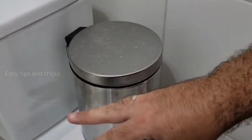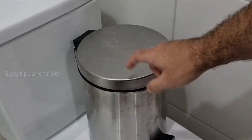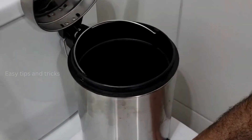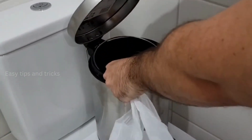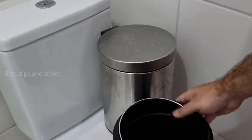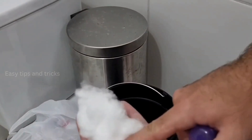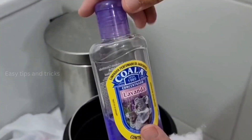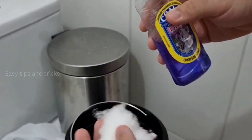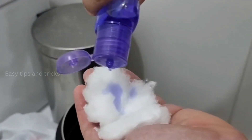Now the third and last tip, and this one is really good! This is the one that's gonna make a huge difference in your bathroom! Whenever you need to change the plastic bag of your bathroom trash can, also don't just do it directly. Before that, this is what you're gonna do: first, take a piece of cotton, then we're gonna need the same essence that we just used — but if you prefer to use a different one, that's fine! Go ahead and moisten the cotton very well with the essence!